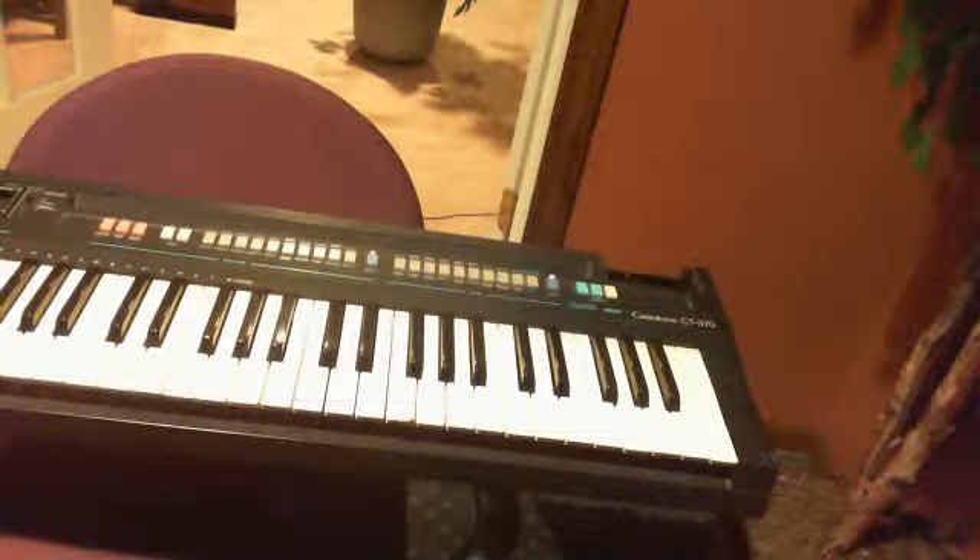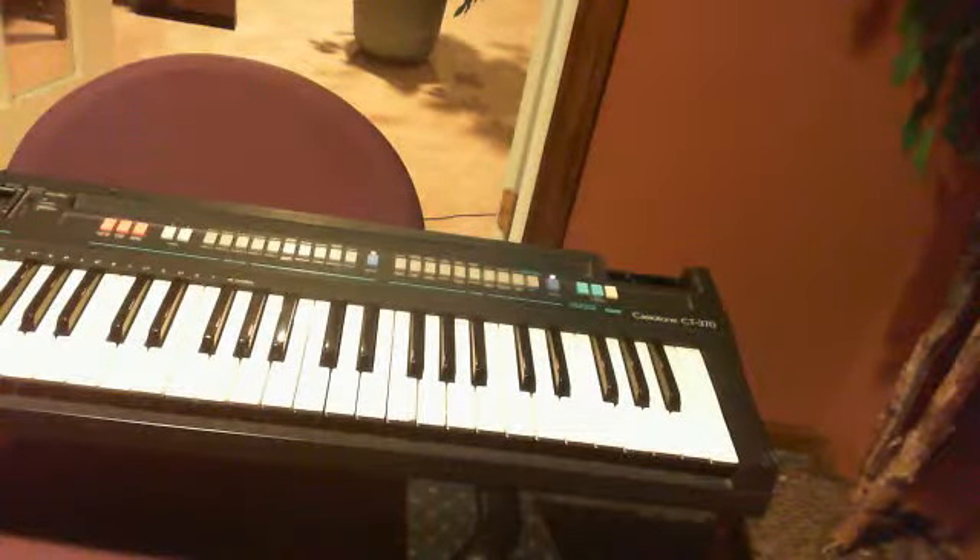Hey guys, this is the 9Ninja21 reporting live from YouTube. I'll be showing you how to play a song on the piano called Clocks by Coldplay. I'm not sure if I know the full song yet, but I know most of the song. Most of it.